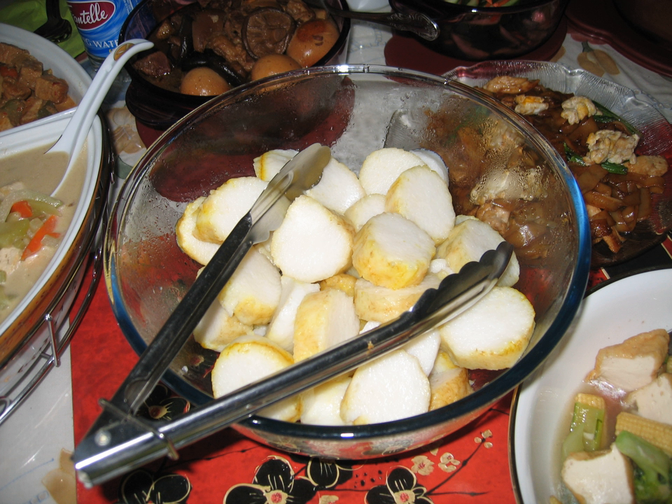Just like rice, the taste of lontong is bland and neutral; it depends on other ingredients to give taste through spices and sauces. Commonly, lontong serves as the compact alternative of steamed rice. It can be served with almost any traditional dish recipes as a staple food, but most commonly with peanut sauce or coconut milk-based soup.